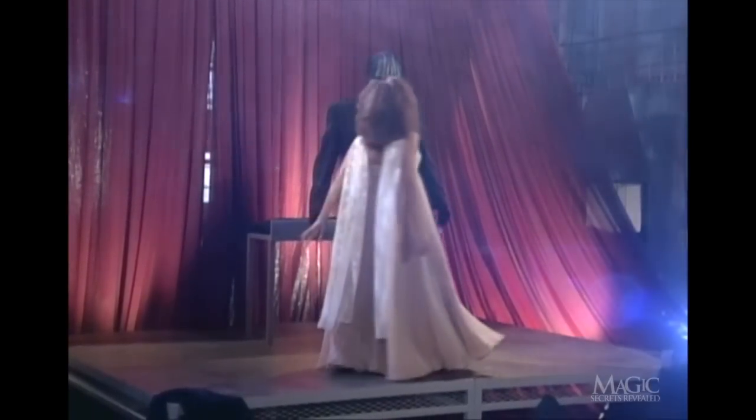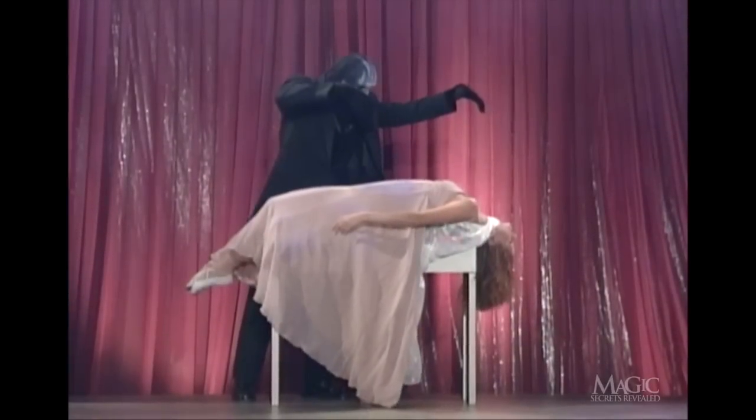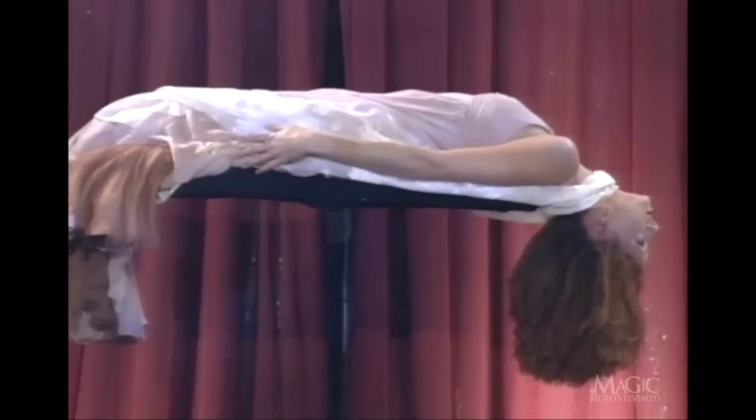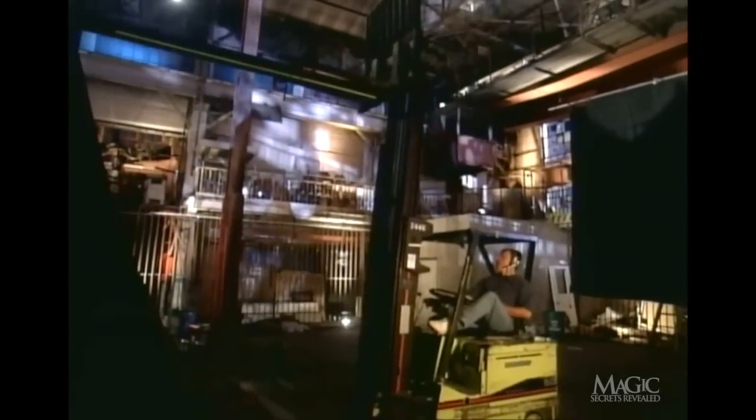First, in order to levitate, you don't need to be put into a trance — all you need is some heavy machinery and the right evening gown. Look closely. When the assistant's dress is not draped properly, you can see she's actually lying on top of a three-foot-wide platform. The platform is black, so you won't be able to see it against the curtain. It's attached to a hydraulic forklift positioned behind the curtain, and when the magician gives the cue, the forklift operator raises and lowers the platform.